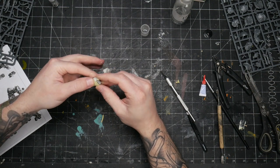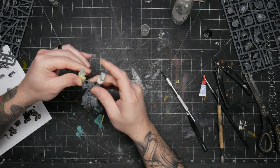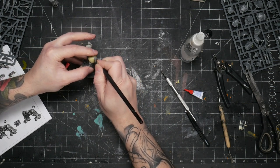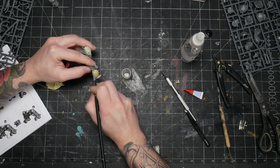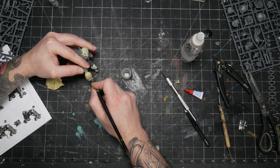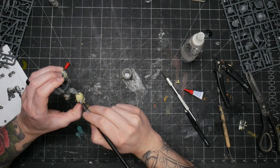One mistake I made was using way too much of the first epoxy putty on the legs. I wanted this guy to be big and flabby, but the foundation I created with the first putty was just too large and left me with very little leeway in terms of applying the Milliput after to do the actual sculpts of the flab. In hindsight, I should have made the first layer like half the size or less.